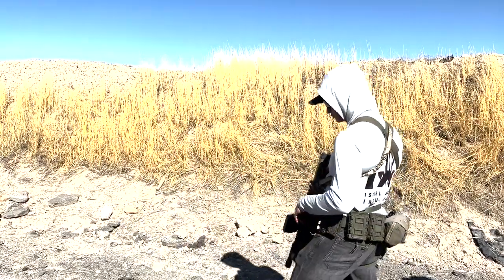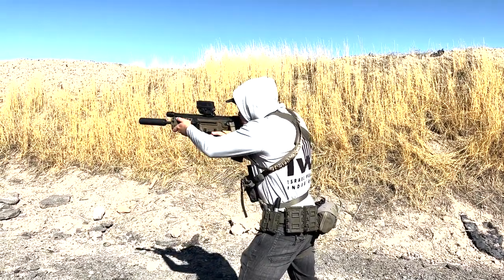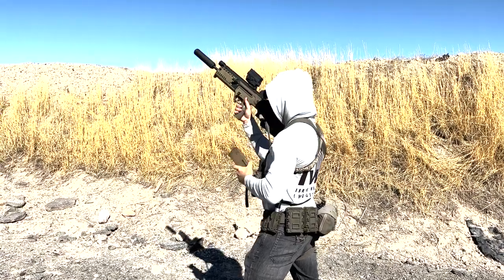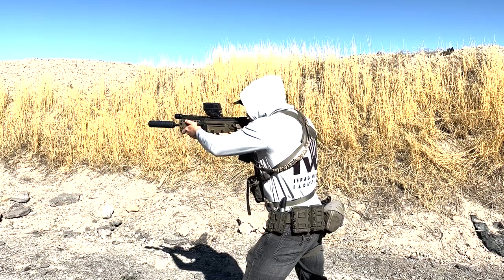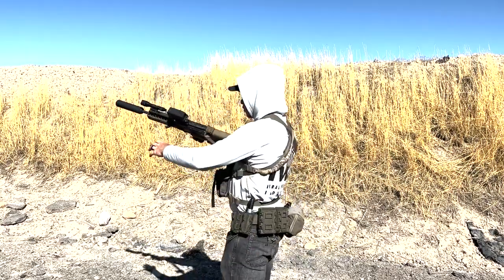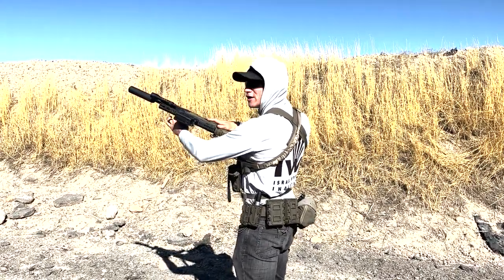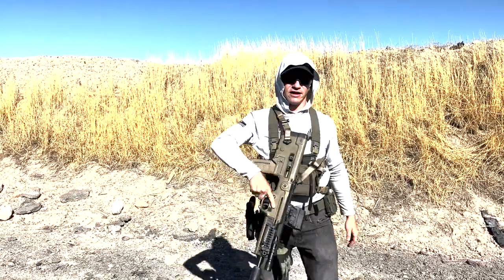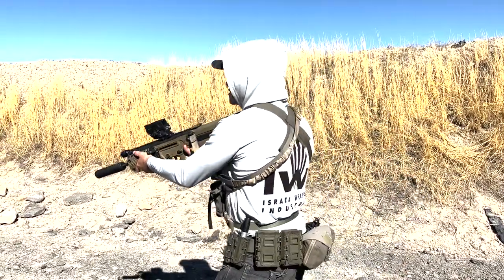Eyes and ears — I'm gonna do it full speed first and then slow. Once again, let me set it up: cover the breach, use your chest as a good stopper — you're just preventing a round from ejecting and letting them push in.